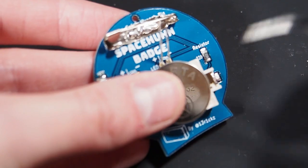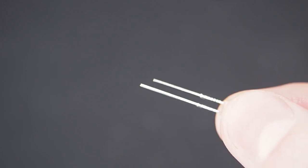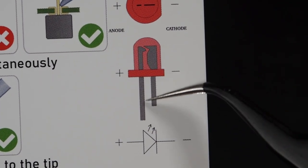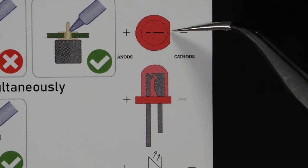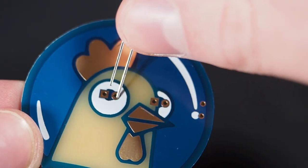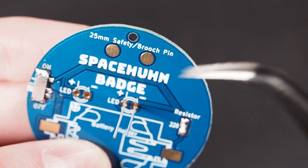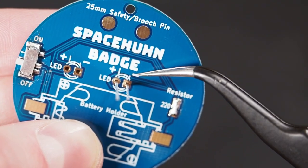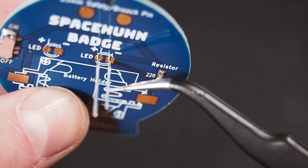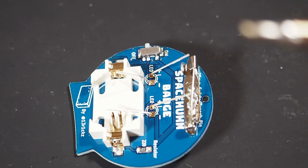Before we continue, remove the battery again. Each LED has a long and a short leg, and there are multiple ways to align these correctly. The business card teaches you that the plus side is the long leg and the minus side has the short leg. You can also tell by the way the LED is shaped, and of course you can see a plus and minus on the silk screen. Put the long leg in the round hole and the short leg in the square hole. On the silk screen there's also a longer line and a very short line to indicate which side is which. Put in the LEDs and bend the legs in opposite directions to keep them in place, then solder them.